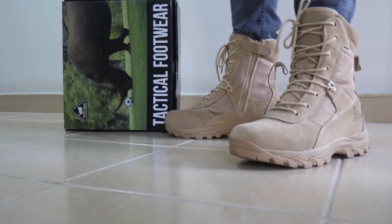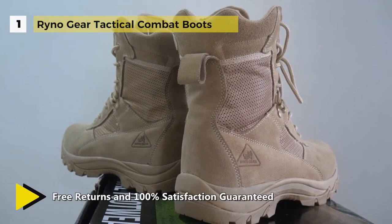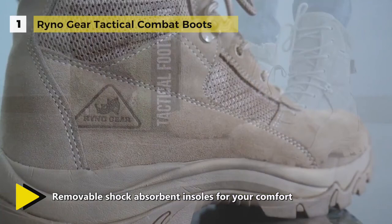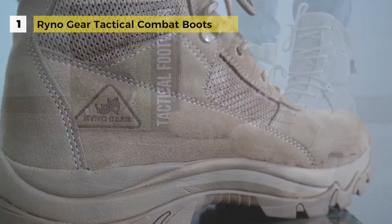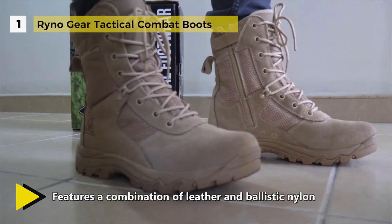The Rhino Gear Tactical Combat Boot holds first place in the list of best military boots. It features a combination of leather and ballistic nylon for comfort and durability. The CoolMax lining draws perspiration away from the skin to keep you cool and dry. The breathable mesh lining and slip-resistant rubber outsole provide added grip, while water-resistant inner lining delivers extra stability. The removable shock-absorbent insoles offer great comfort, and the price will come in well within your budget.